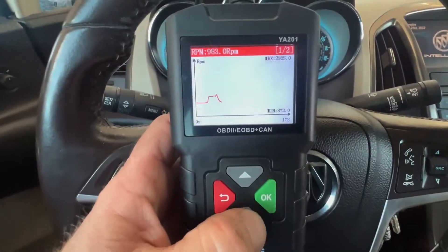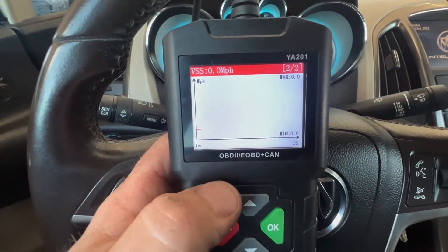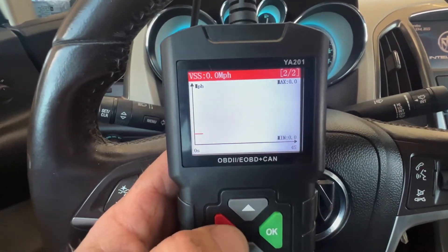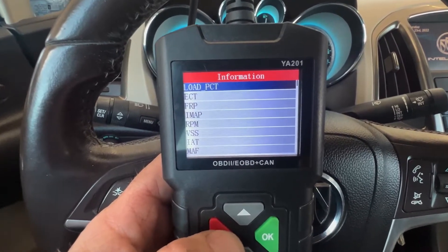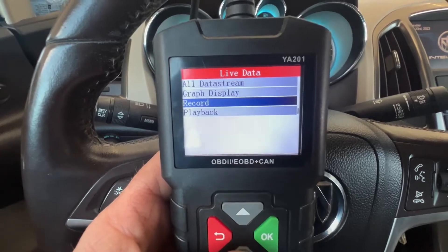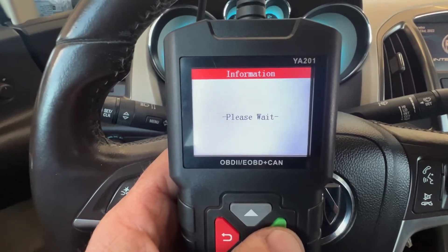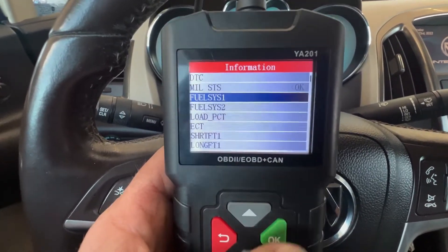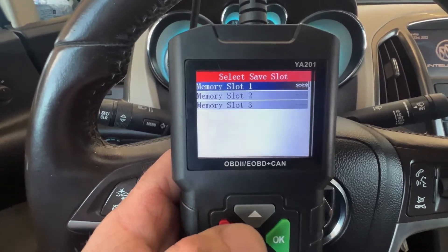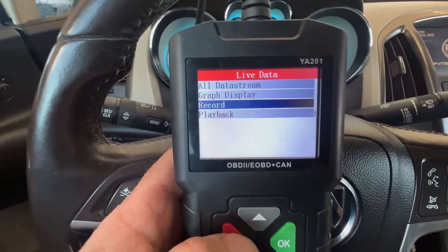That's a really neat feature. There's also miles per hour — if we're driving, it would show that. You can go back and record those two parameters while driving. If you want to, get into record, pick what you want to record, and it lets you put it in slots. When you're done recording, you can go to playback.